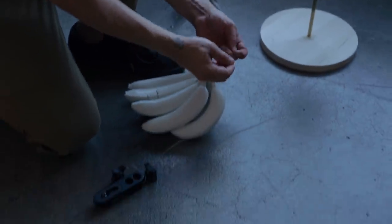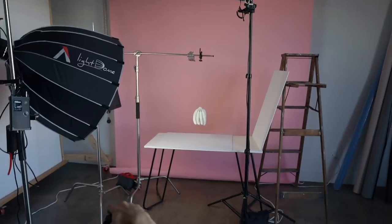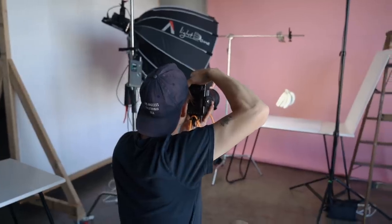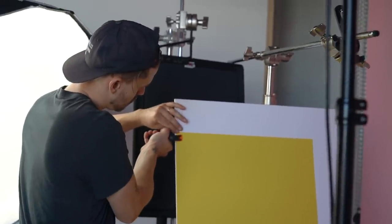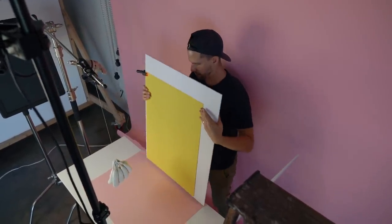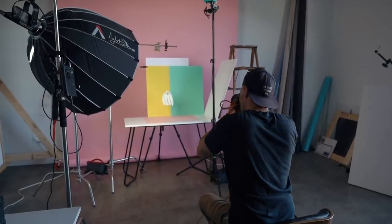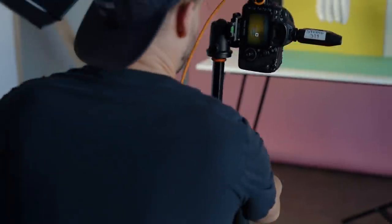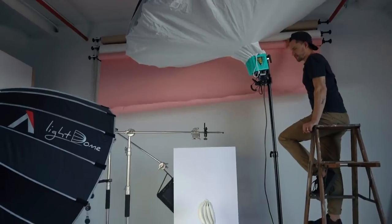Next, we have a bunch of bananas we spray-painted white, and we'll shoot it in a similar fashion. Originally, we just planned on shooting against a single color backdrop, but when we reviewed some test shots, it inspired us to work in more color combinations. We also noticed that our pink backdrop, though not being used, was splashing in some color into our scene, so we rolled that up.